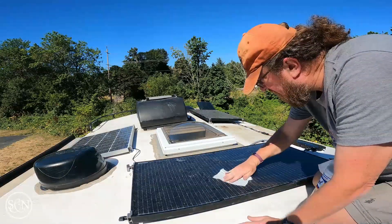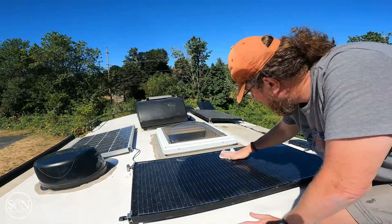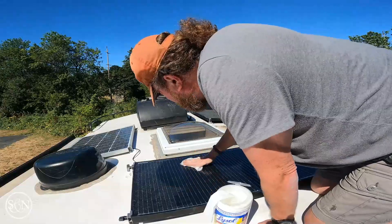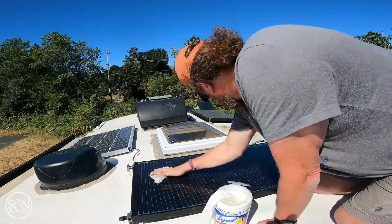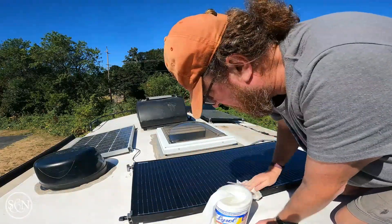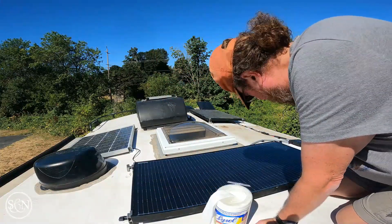Last week we were parked just one spot over from where we are now, and whatever the tree was, it was dropping some sticky pollen that just coated everything. This seems like a nice opportunity to do a quick wipe-down — it looks nice after going around. It looks amazing.